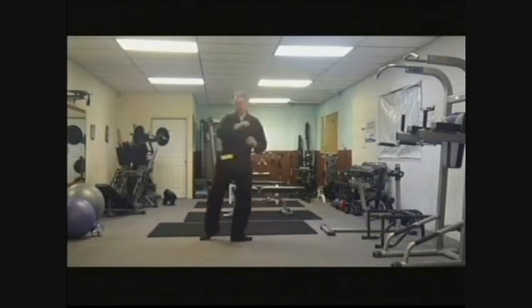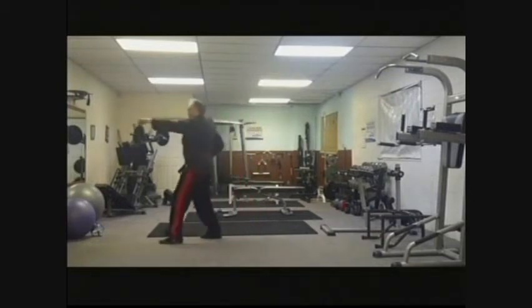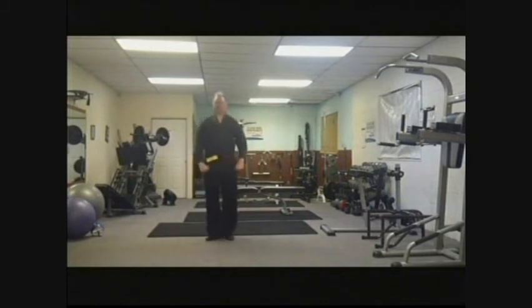You turn around. Right hand does a middle section block. You step forward with a left-hand straight punch with a ki-ah. Hiya! Face the front and pull over.